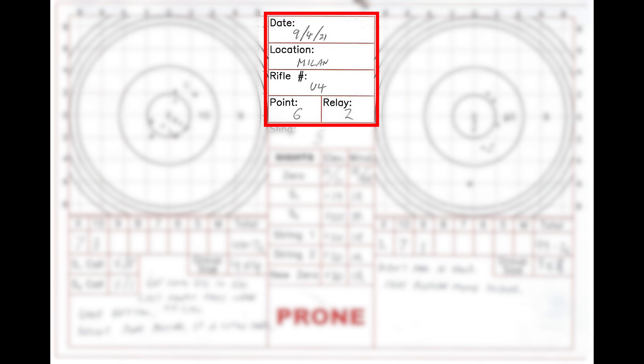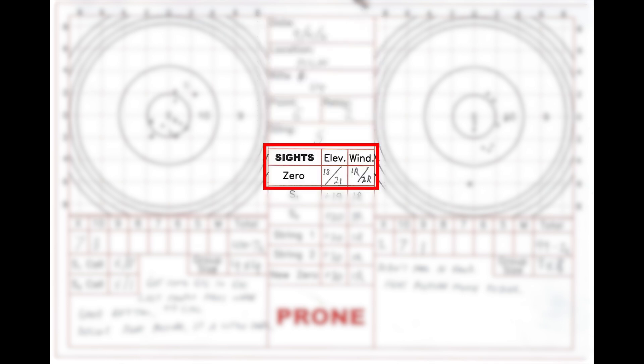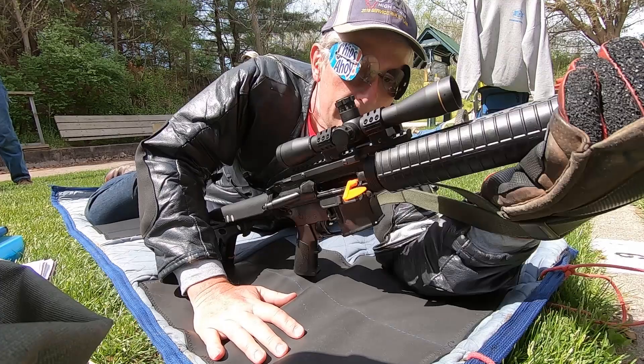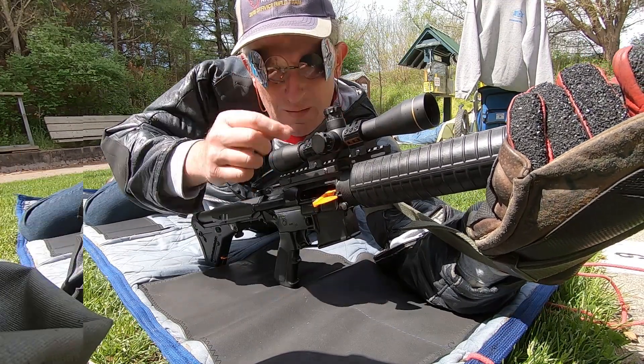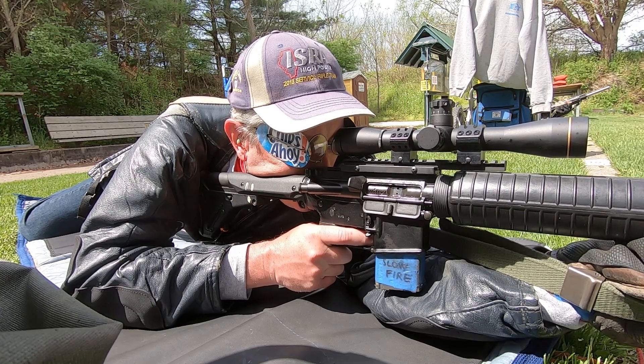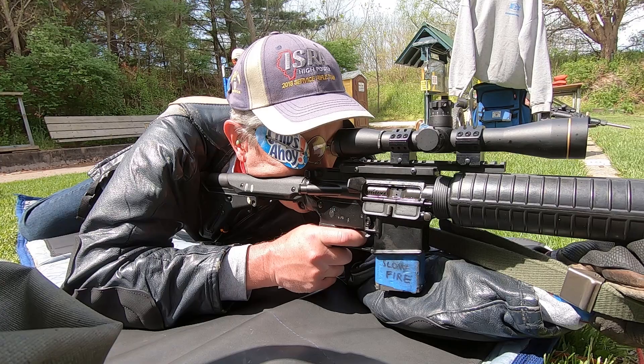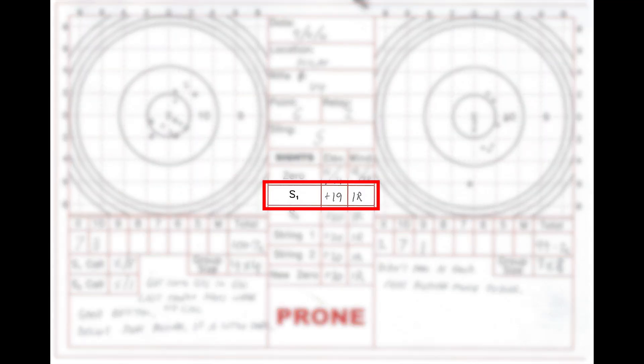Most of the time I try to fill in this information before I get to the line. Additionally, I will review my previous data sheets for the same stage to determine what my rifle no-wind zero is. This is usually the new zero from the last time I shot this stage, but it's good to review a little further back to get a sense for any zero drift that might be taking place. I will write the starting point in this box. Now I take my firing point and array my stuff with my data book within reach. Before firing my first sighter, I write down the sight settings on this line.